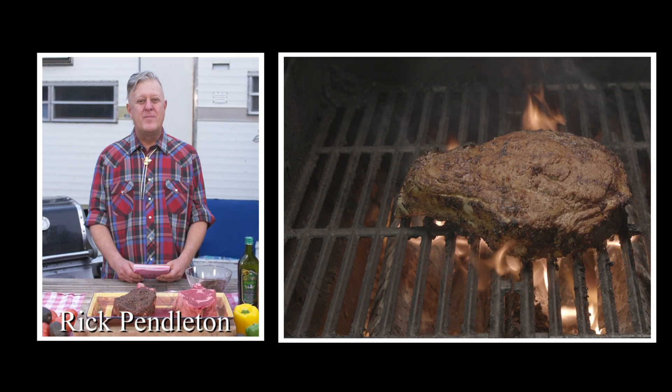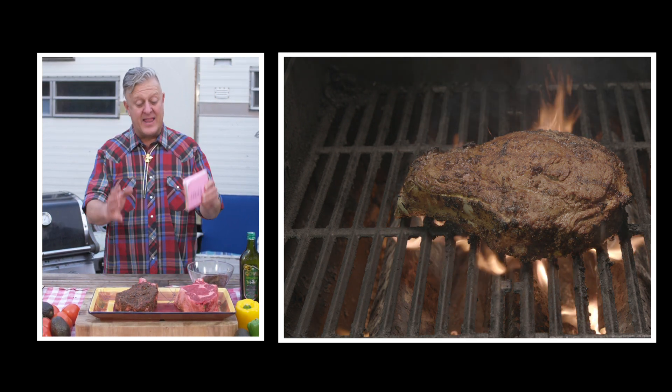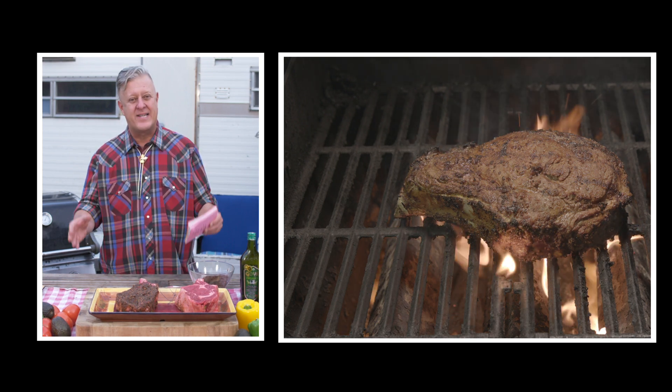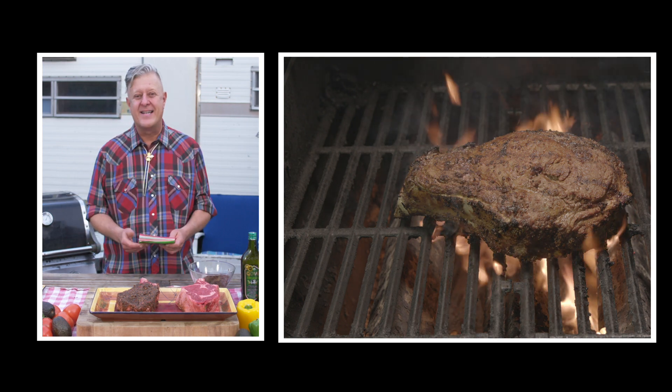Hi, I'm Rick Pendleton and welcome to this video on how to make the world's greatest cowboy ribeye steak. I am passionate about cooking and I spent the last two years developing a system for making the cowboy ribeye steak. You can do this in your kitchen, on your grill, and in your own home. Let's get started.